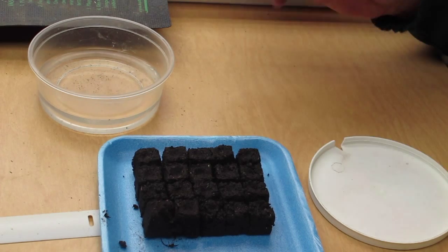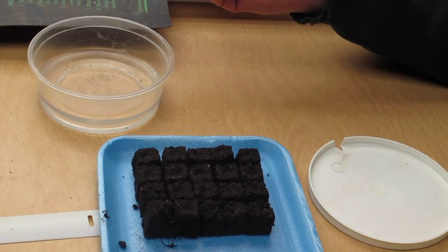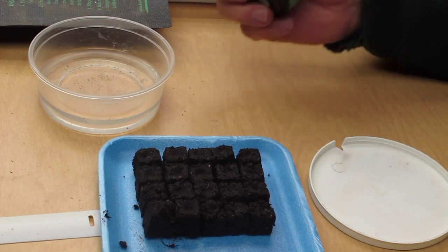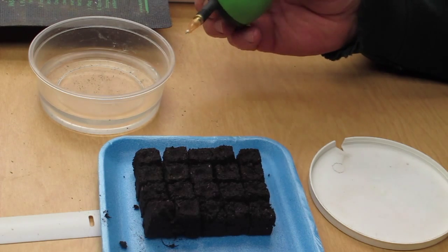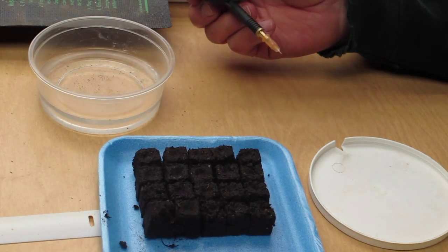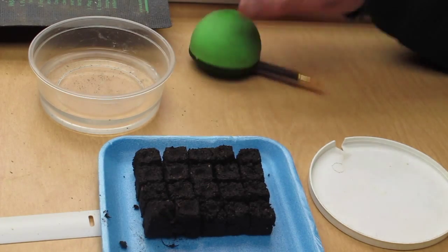Well hello YouTube world, Garth Wanch here. Sometimes I have a lot of trouble with planting very tiny seeds and I've picked up a few ideas here and there, and I thought I might show you or share with you how I plant really tiny seeds.